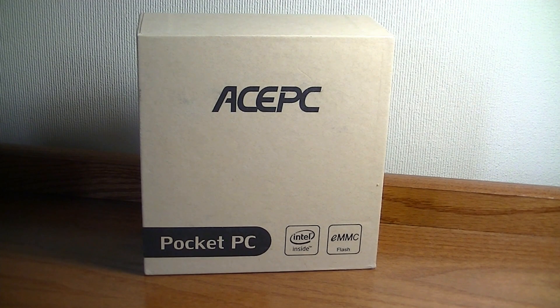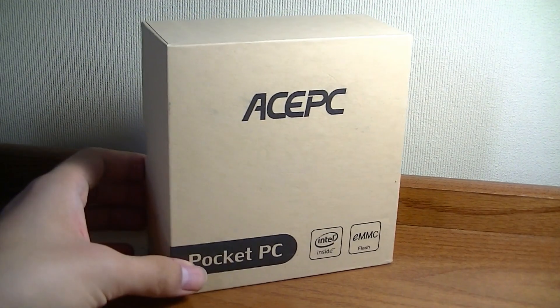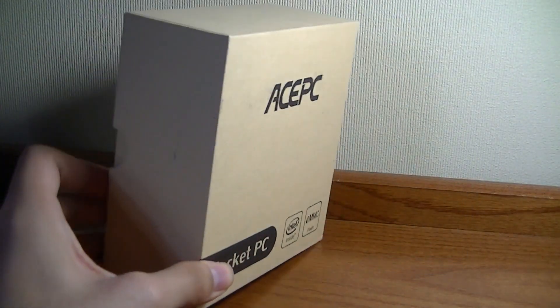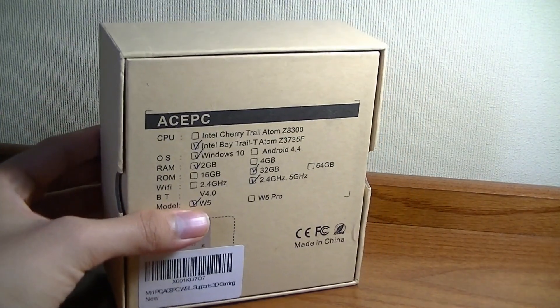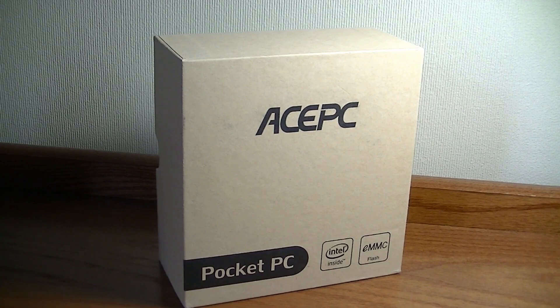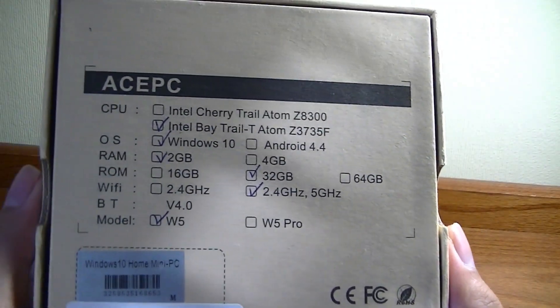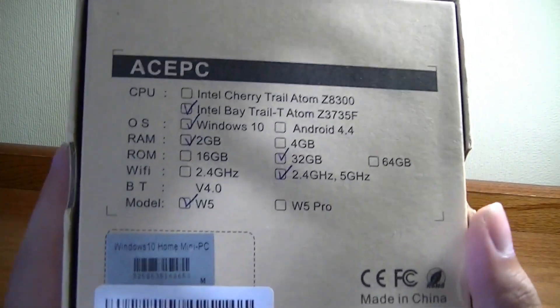This could be a powerful companion to travel with — to show files and documents with colleagues, friends, and family since it's so portable. It sells on Amazon for $99, which is fairly affordable for what it is. It runs on a typical Intel Atom processor — either Intel Cherry Trail or Intel Bay Trail Z-series. In this case, we have the Bay Trail Z3735F, but there's also the Atom Z8300 that sells for a little more.